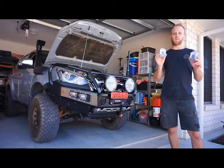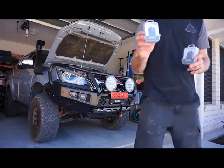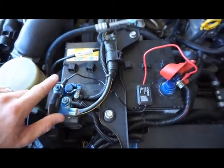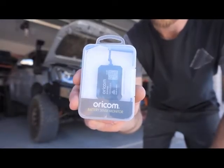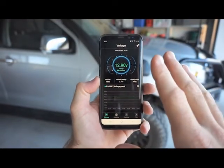G'day guys, so today I want to show you this awesome new product from Oricom. This is their Bluetooth battery sense monitor. This little monitor sits between your positive and negative terminals on your battery, so it's an easy install — it takes about 30 seconds to install onto your battery, and then you can monitor live data from your battery via Bluetooth to your phone.